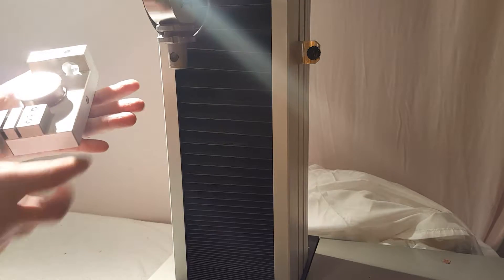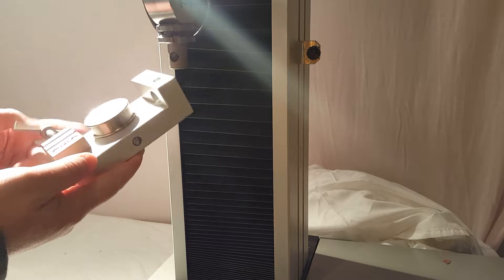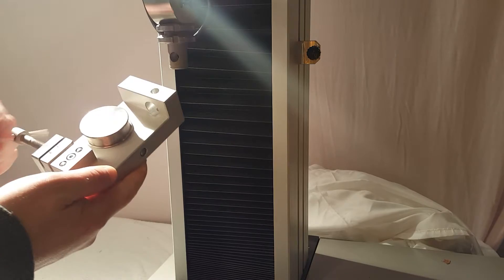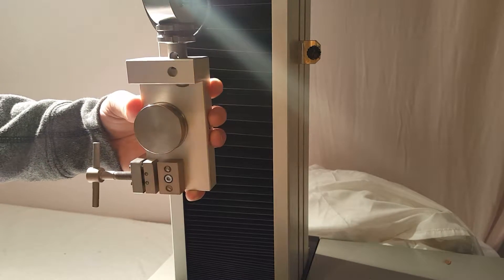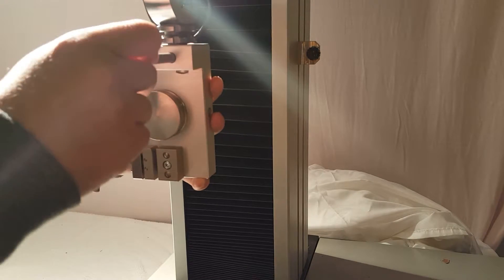Hello everyone. Today we are demonstrating our 5kN rope fixture. This can be used to test any type of cordage: twine, fishing line, small wire, yarn — basically any type of small thin rope.